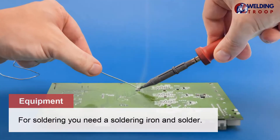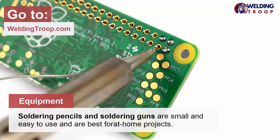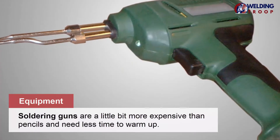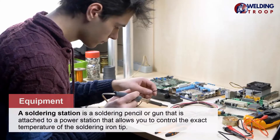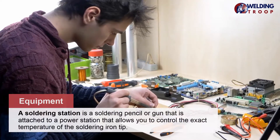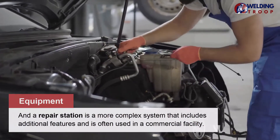For soldering, you need a soldering iron and solder. There are four main types of soldering irons. Soldering pencils and soldering guns are small and easy to use and are the best for at-home projects. Soldering guns are a little bit more expensive than pencils and need less time to warm up. A soldering station is a soldering pencil or gun attached to a power station that allows you to control the exact temperature of the soldering iron tip. A repair station is a more complex system that includes additional features and is often used in a commercial facility.